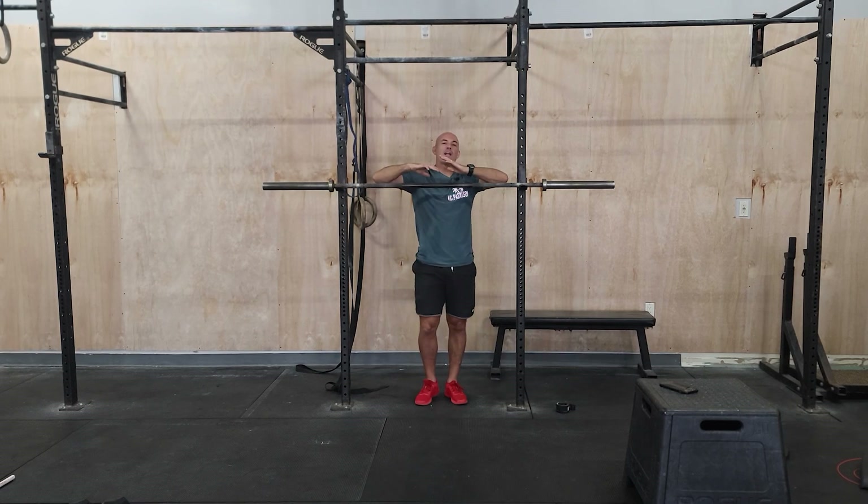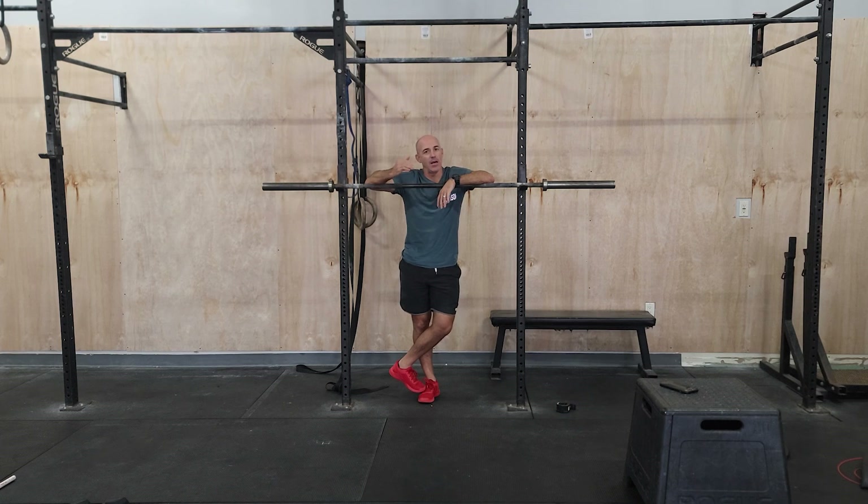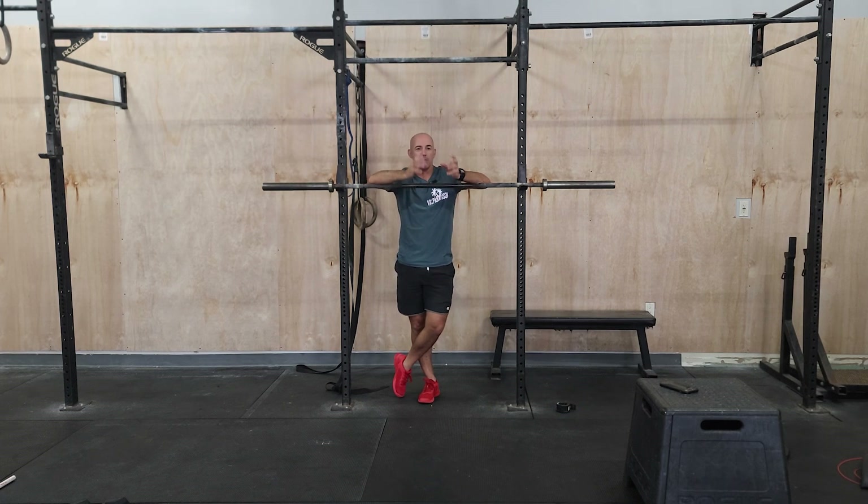Guys, happy Monday. We've been working on front squats for our strength for a few weeks here. The weight's going to be getting a little bit heavier and reps are going down. For the first part of this, remember, it's going to be some basic squats — down and up — some heavy weight.